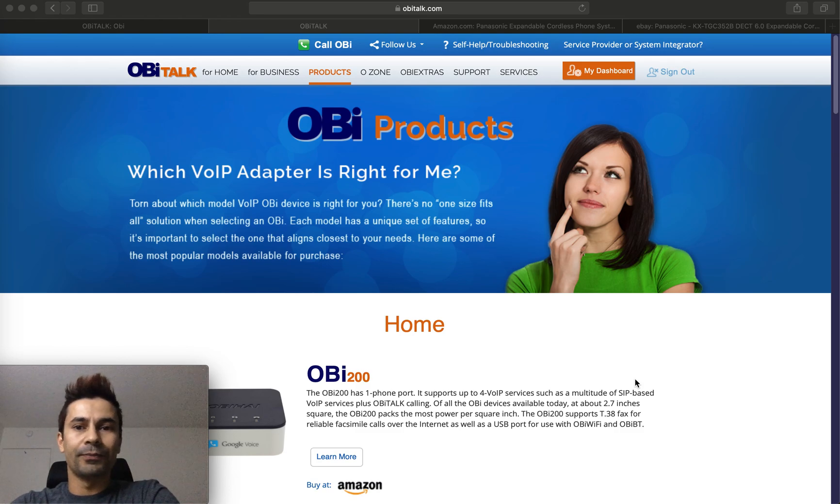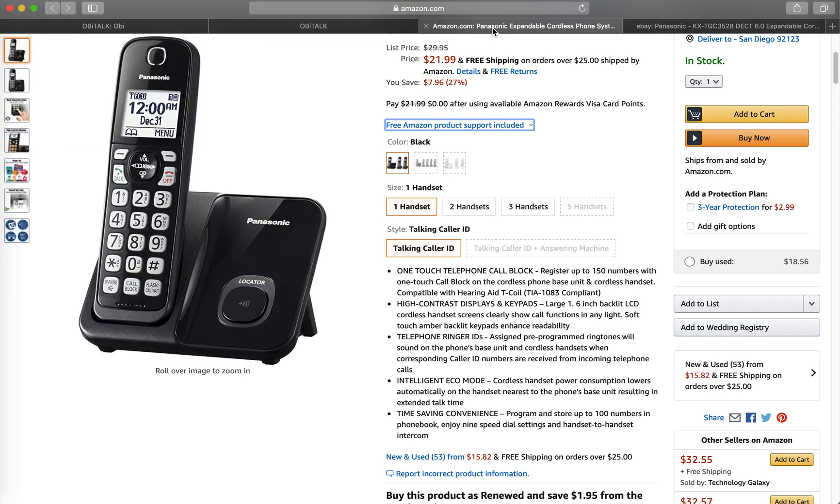With this guide, all you need is a couple of things. First is a Google Voice number, as I already mentioned. The second thing is a device called OBI Talk, which provides an edge adapter for home phone service. It connects between the home phone system and your Google Voice account.